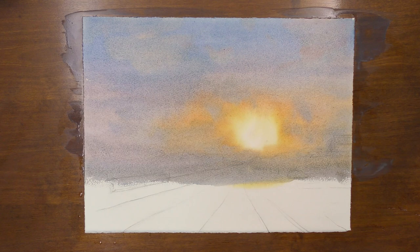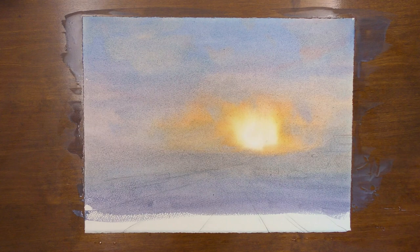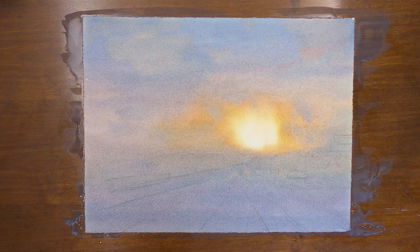Now I'm ready to start painting the ground. When you move into this stage of your painting, you want to make sure that your ground is a lot stronger in value than your sky, because again, we want to keep the light bright. You may even need to glaze over it once it dries to make the value strong enough.